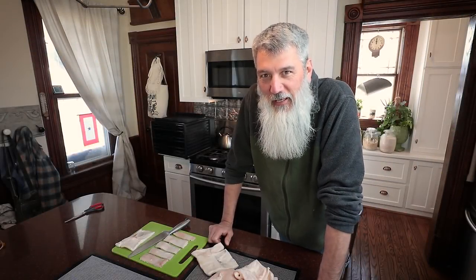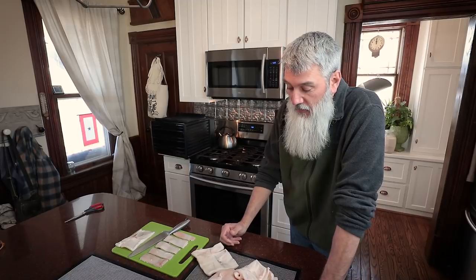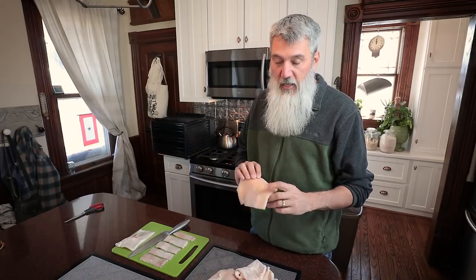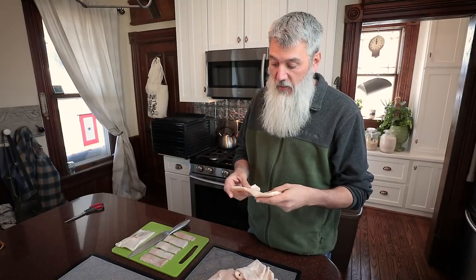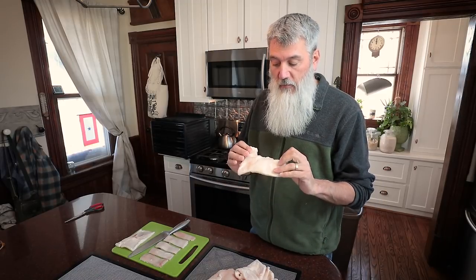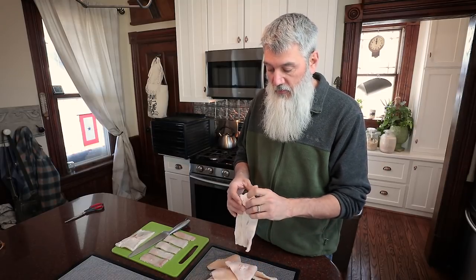Hey friends, welcome back. It's experimentation day today. We got our extra lard back from our pig processing over the winter. It came in these big giant bags, almost like gallon-sized bags. Rachel was trying to process some of it over the weekend and one of the bags still had all the skin on it. She carved all the fat off and rendered that into lard, but we didn't want to just throw the skin out. We thought we could dehydrate it in our dehydrator and turn it into little dog treats. So that's what we're going to try today.